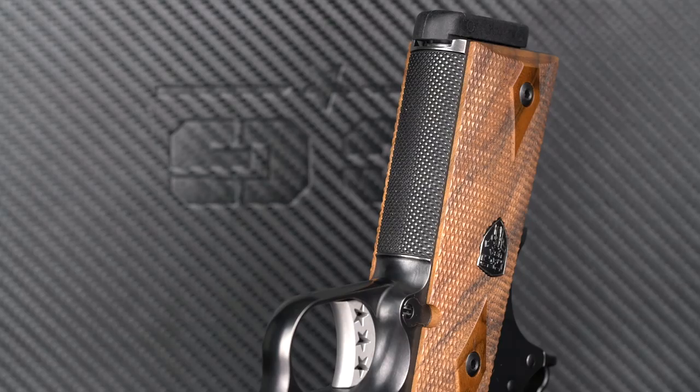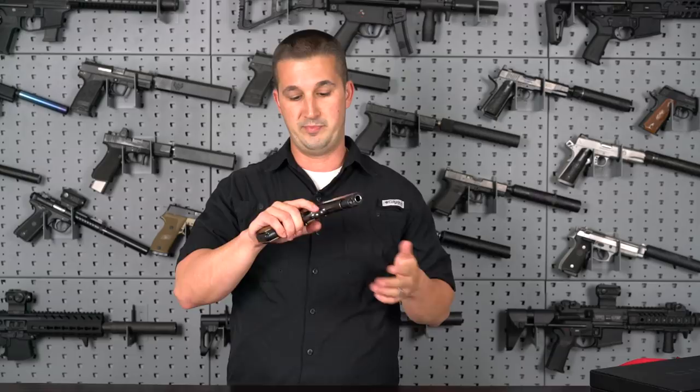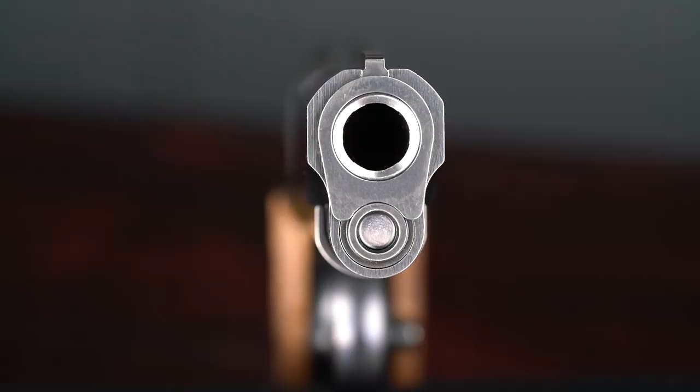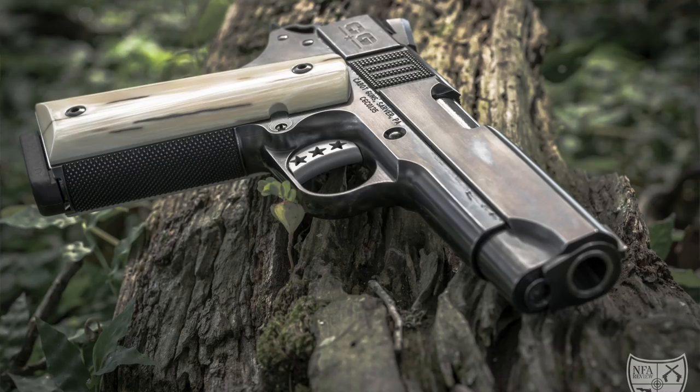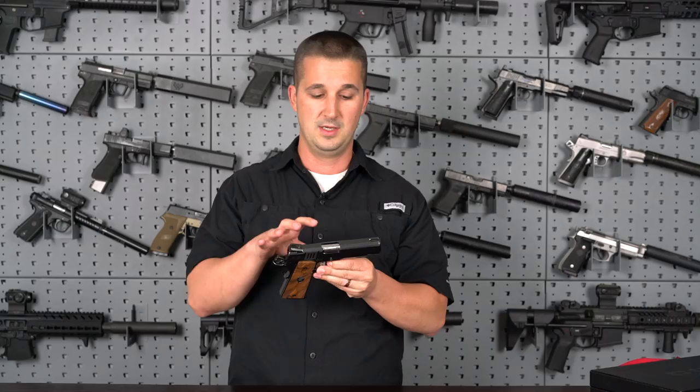They're going for more of a vintage classic look. Everybody who's seen this gun in the flesh knows it doesn't translate too well across video and pictures. When you get it in your hand and feel the fit and finish and see the actual vintage finish they've done here, it's just beautiful to look at as well as shoot.